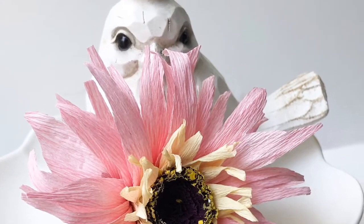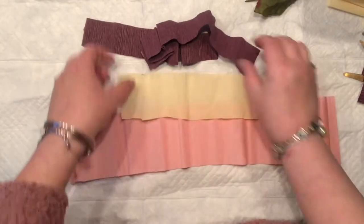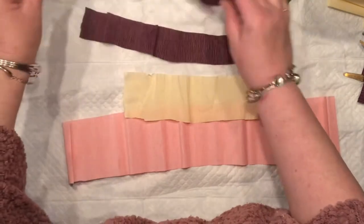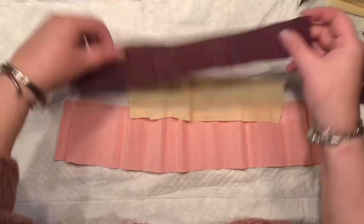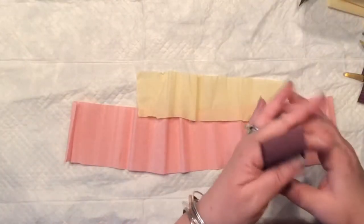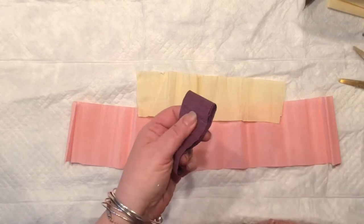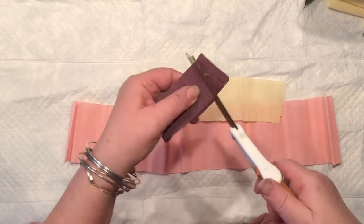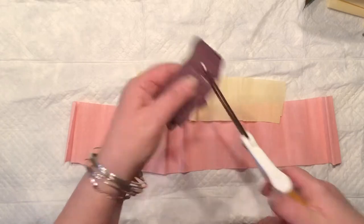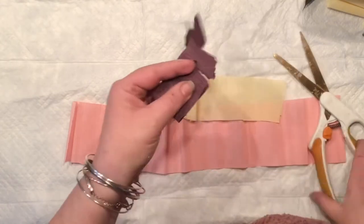It's Agnes coming to you with the crepe paper daisy. Ready to make some more flowers? This one is actually inspired by pieces that I had, plus one of you sent me that pretty flower. I have around two-inch strips of one color — actually two of them are around two inches wide — and all I'm going to do with them is to simply create the fringe.